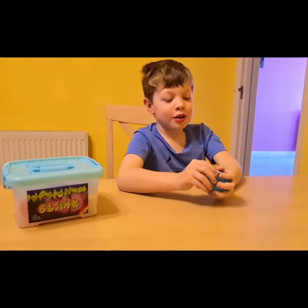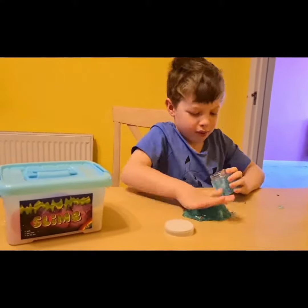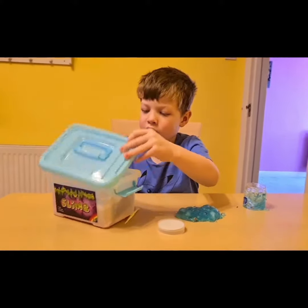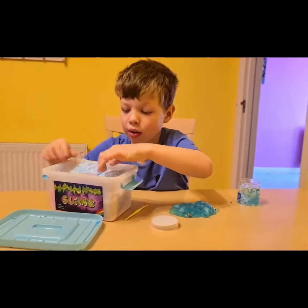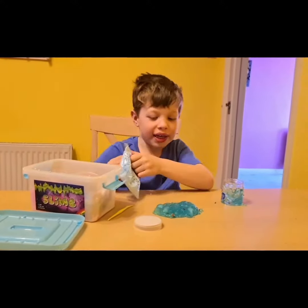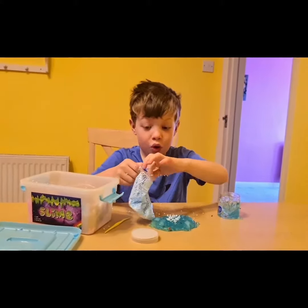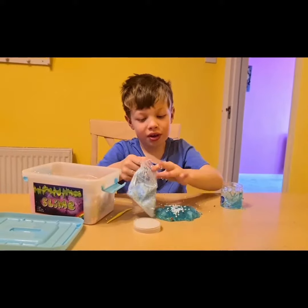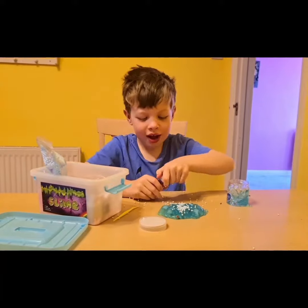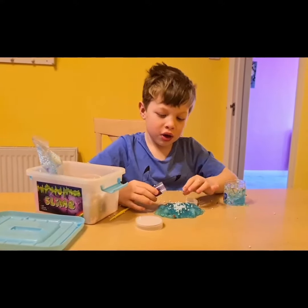We're going to start off with this blue slime. Here we have some things we can put on it, so we'll start with this blue slime. Add some purple glitter to it to make it nice.